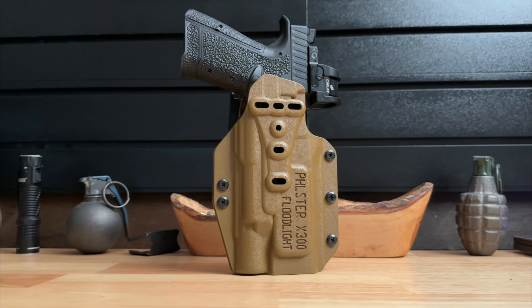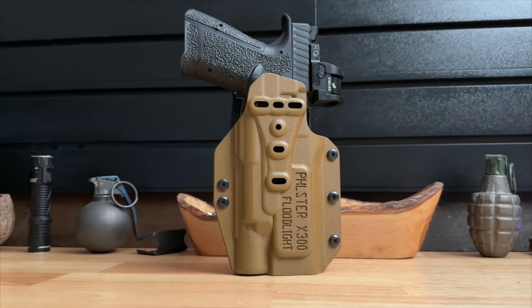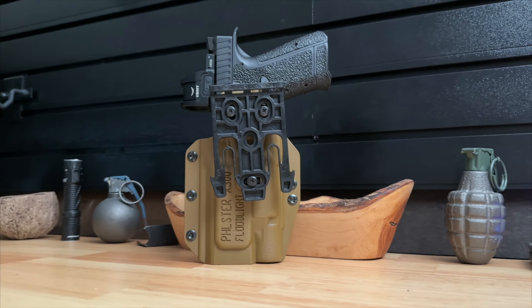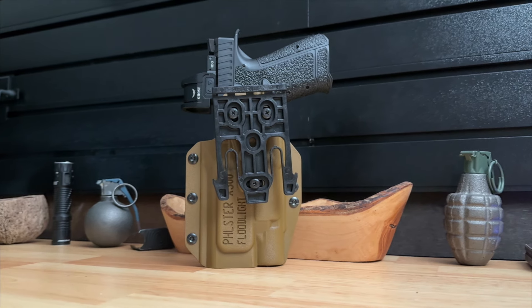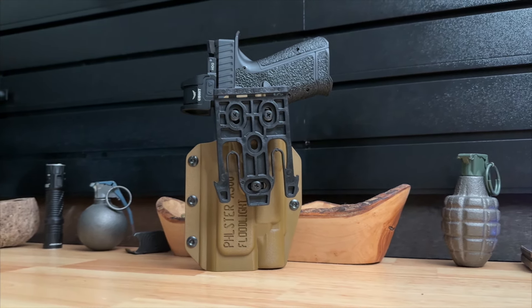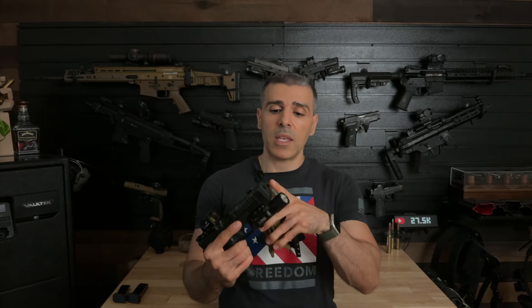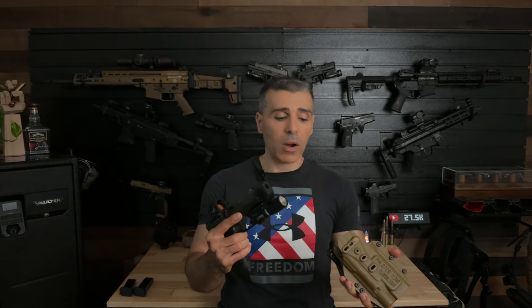As a side note, if you're looking for an outside-the-waistband holster for your Type B, I highly recommend taking a look at the Filster Flood Light. This is what I've been using for all my course of fire classes and it's been working great. The open end makes it compatible with the Vantage Point compensator or a threaded barrel.